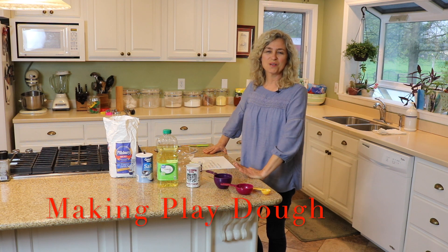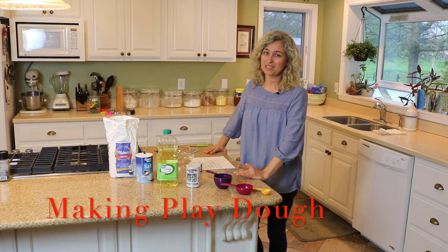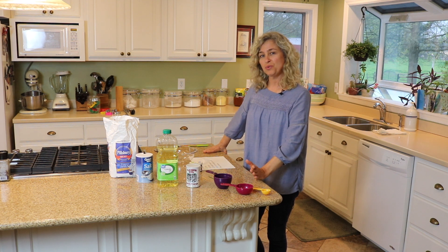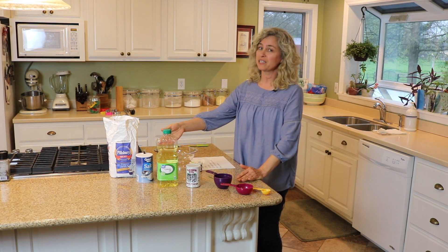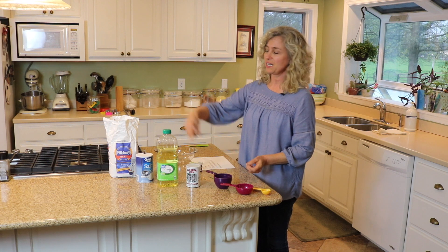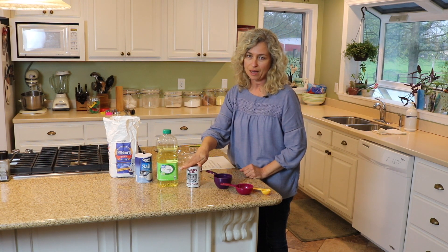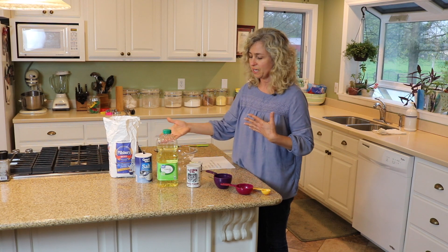We're going to work on making some play-doh together. If you look in your pantry you're most likely to have these four ingredients: flour, salt, oil, and baking powder. This is all you need.